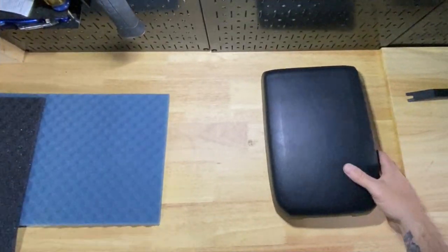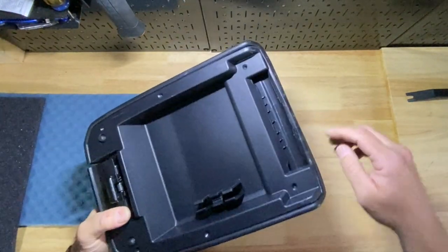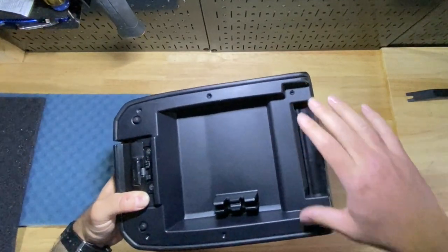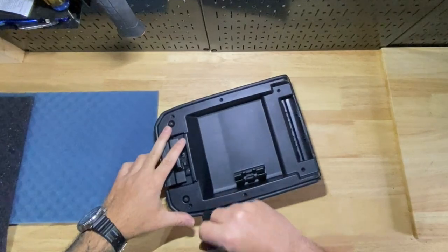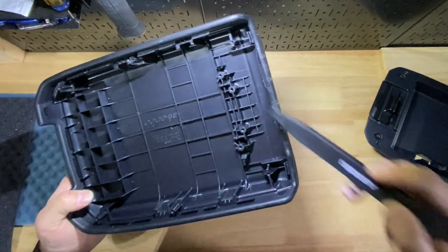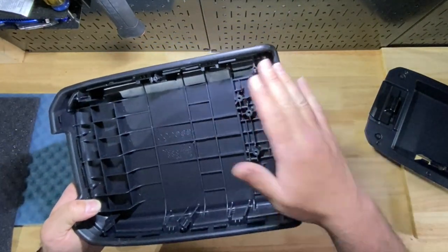Here we are on the bench. This is pretty simple to take off — I didn't film the removal. You're talking two, four, six screws that you can see here, then take a pry tool and pop this thing off. You're going to run into another four screws right here that attach to kind of the mechanism.